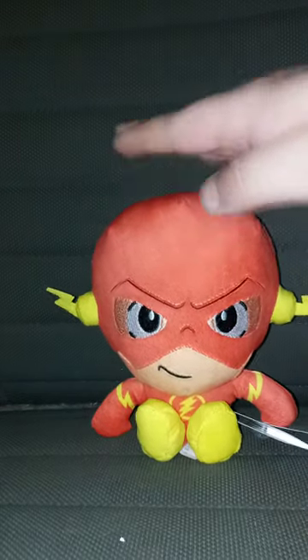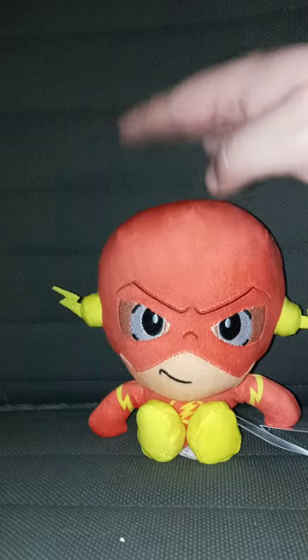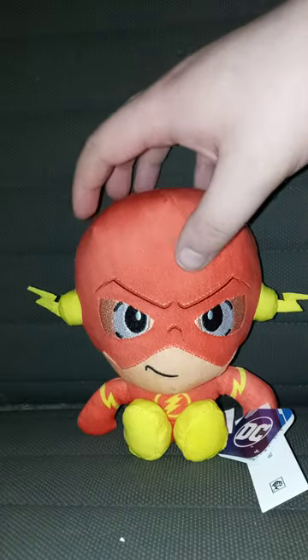I picked up Flash at Walmart the other day. Like I said, these plushies are like $6.97 — closely to $7.